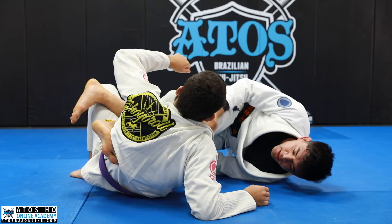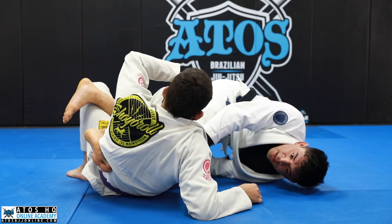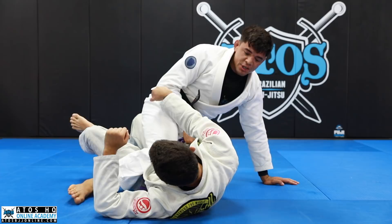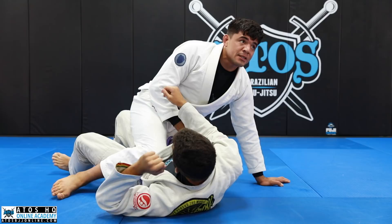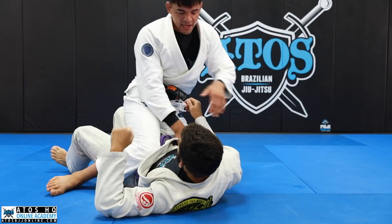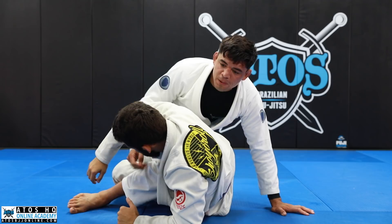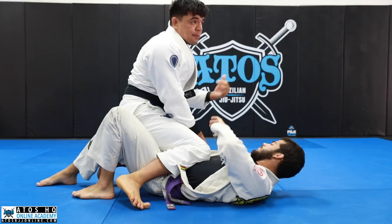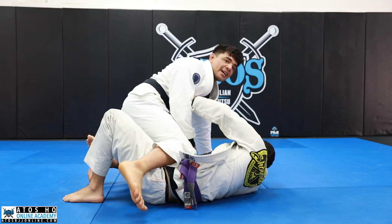Now I go for the belt. As soon as I get the belt, that's all I need. I tuck my head inside, roll, and start to come up for the mount. From here I'm pinching my knees and pulling up on his hips. This isn't the most secure position, but I'm already anticipating it — I know his options. If he tries to get up on his elbow, he's going to be super late. I can go to the back or drive down into the mount.